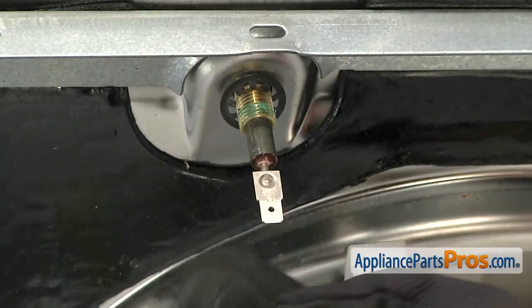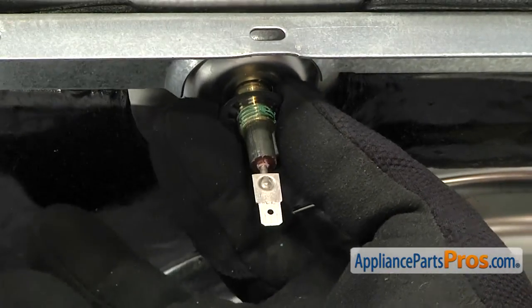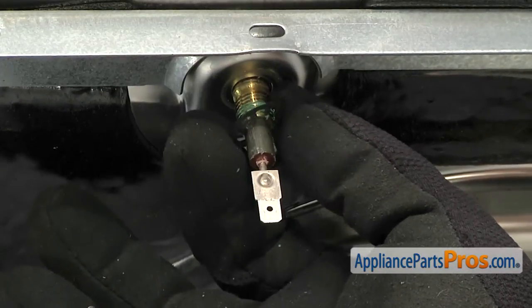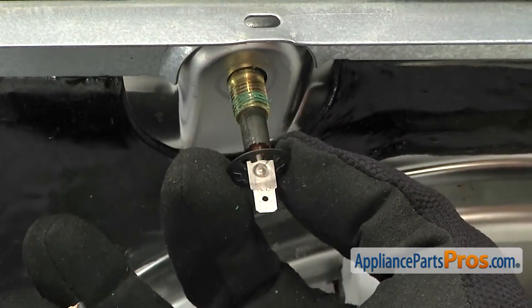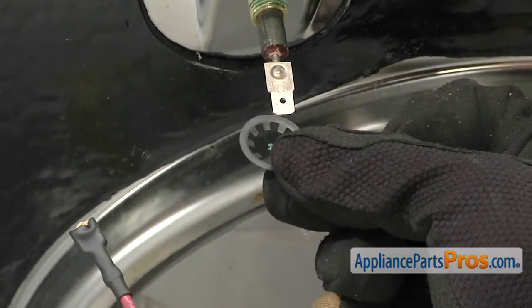Now that we have the plastic nut out of the way, we have access to the push-on retainer nut. Sometimes they're stuck up there and you have to get wire cutters and actually just cut them off if they're rusted or whatever. But this one's coming off pretty easy, so all we have to do is pull it down off the heating element leg.